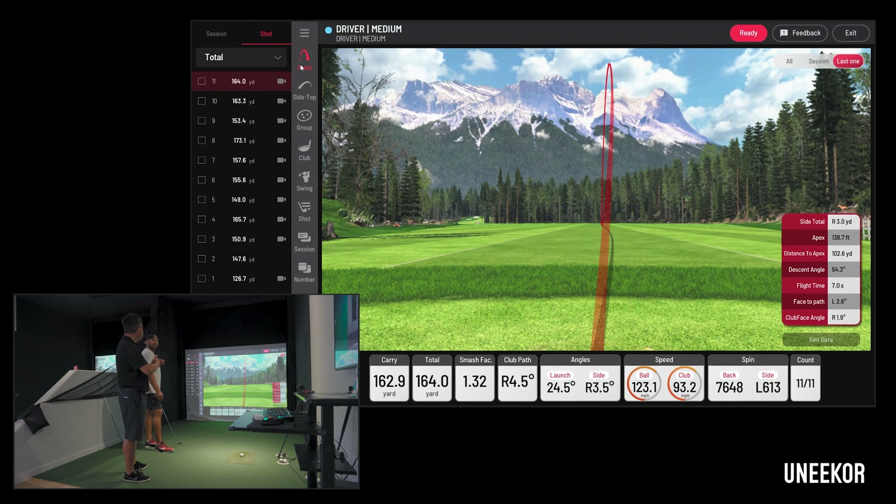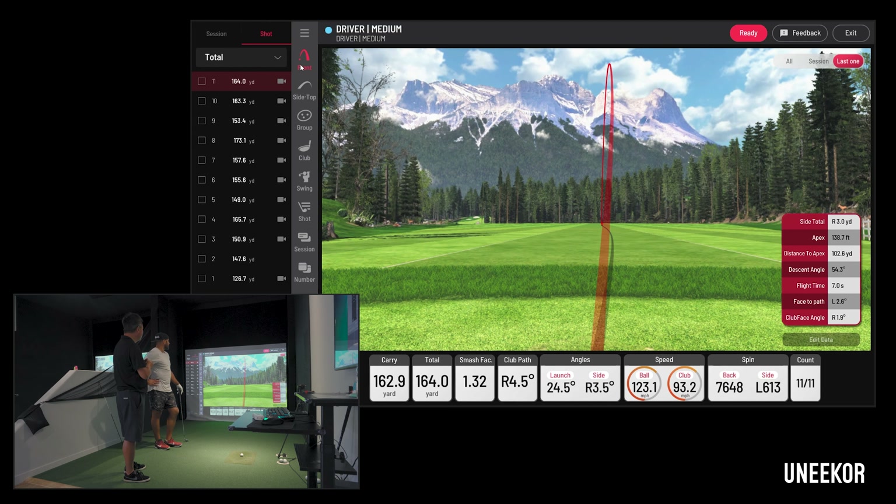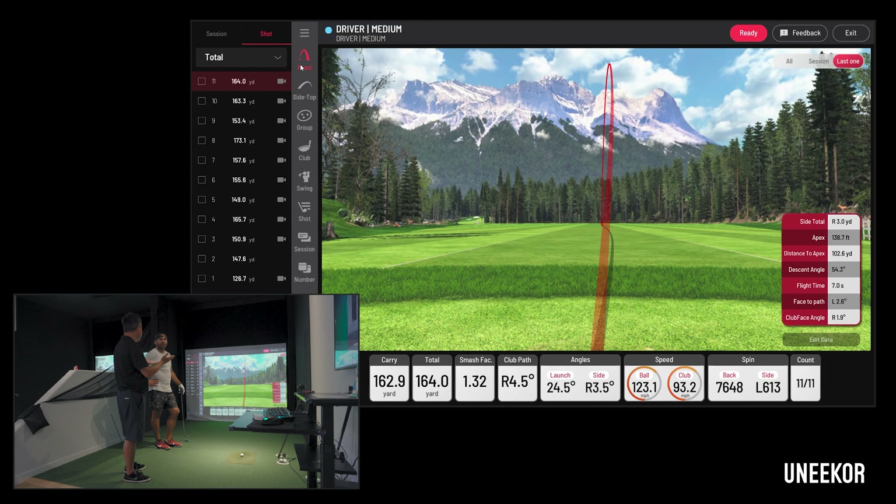With irons, distance control is what you're after. With the driver, yeah, we do want to go 315–320 — and if you hit one 300, no big deal. But if your normal 8-iron is about 165 and you hit one 150, that's in the front bunker or in the water. Distance control is 95% of iron play — you've got to control that distance. With the driver, accuracy is more important than distance. Good buddy, thank you. Thank you, Ted. Good job.